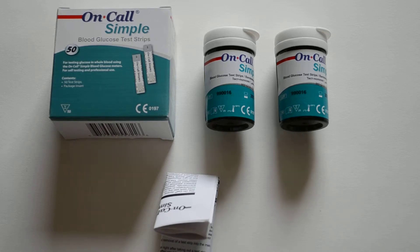Welcome to this product demonstration video showing the On-Call Simple glucose meter test strip packs. On-Call Simple blood glucose test strips are specifically designed to operate in the On-Call Simple blood glucose meter, manufactured and sold by Akon Labs.